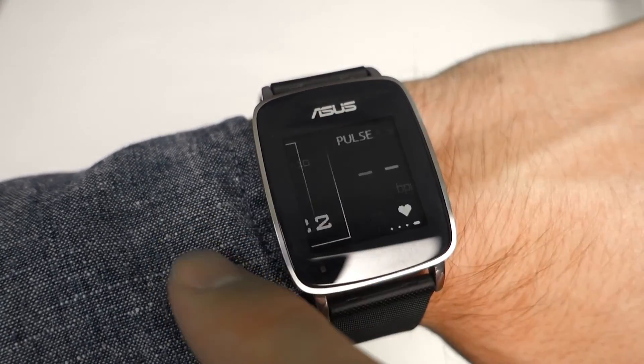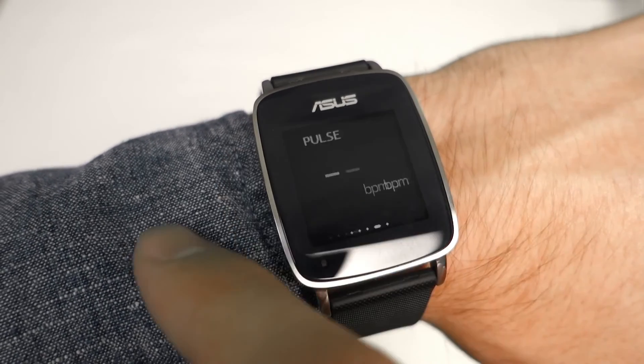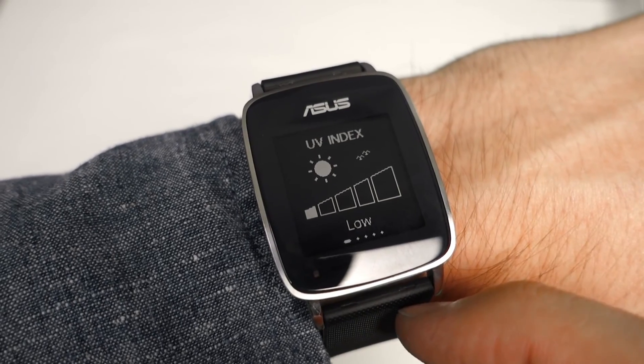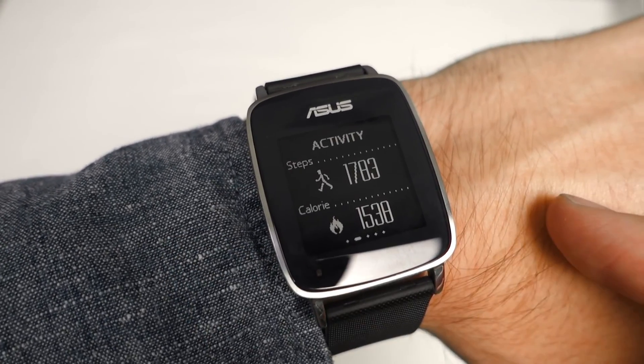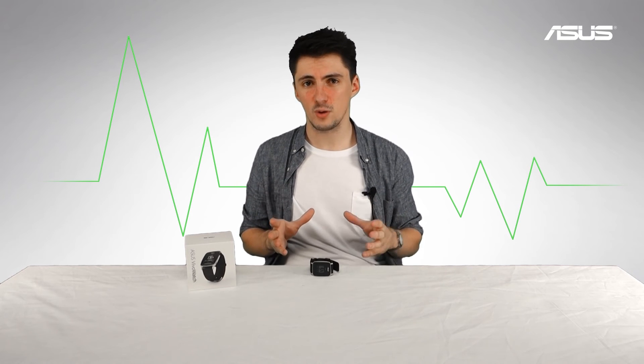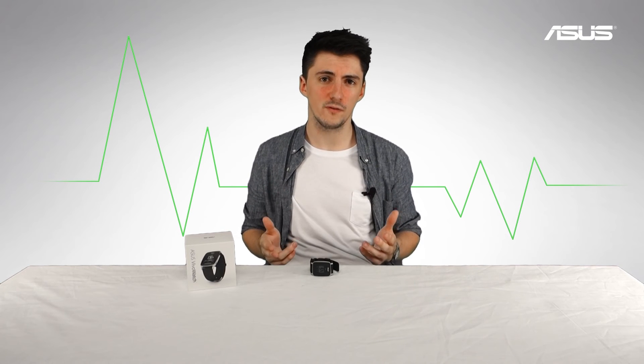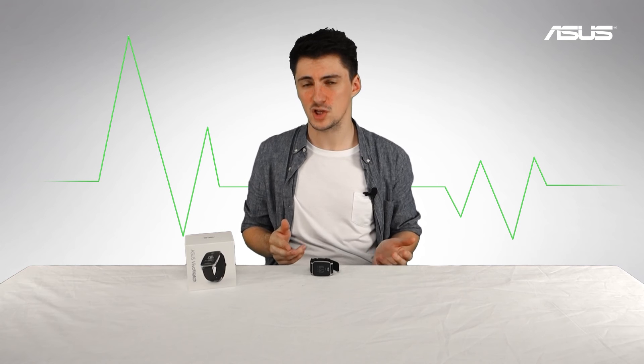In short, the Asus Vivo Watch gives you quite a lot of functionality in one device: fitness and sleep tracking, watch, alarm, and notification sync, all wrapped up in a waterproof shell that lasts up to 10 days without needing to be charged. There have been quite a few software updates already to add extra functionality, and there will be more in the future, so do expect extra features and more watch faces coming.